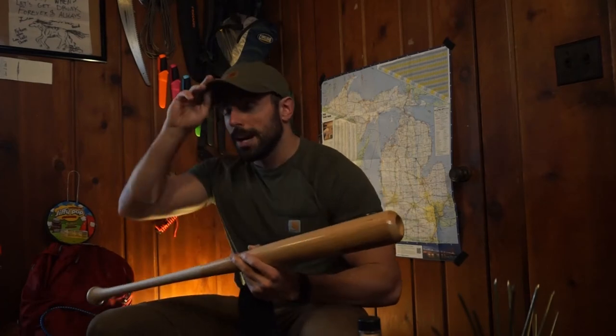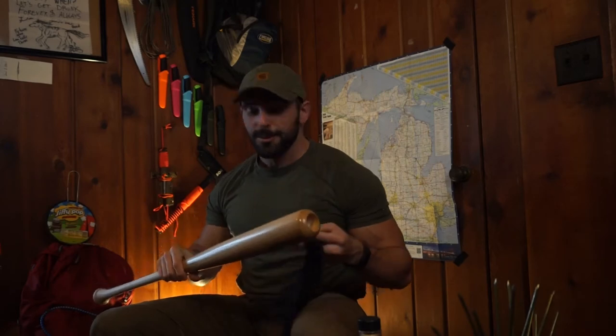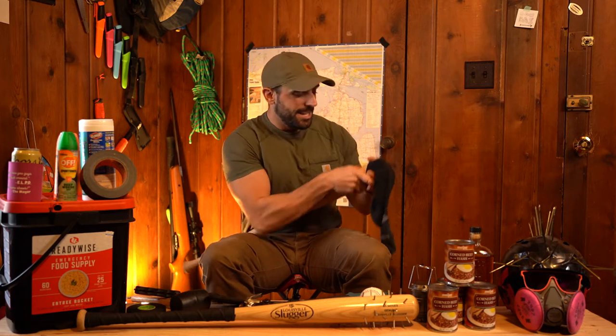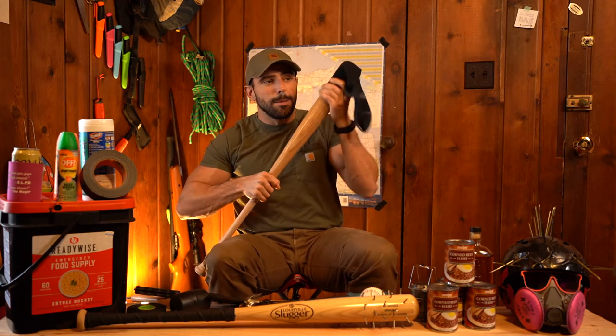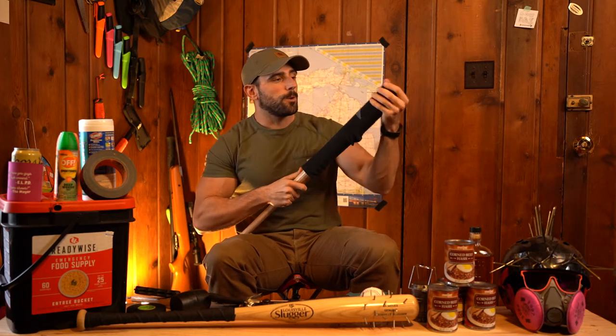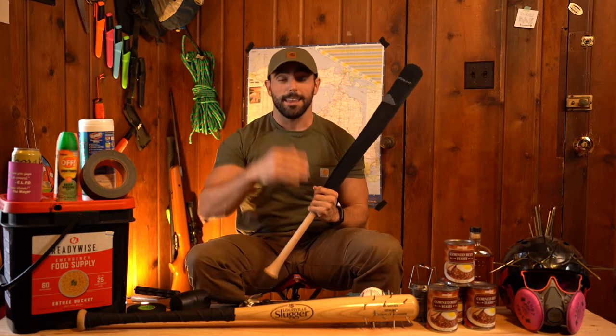Here's a tip I learned from two guys — only going to say their first names: Robert, Tanner — love you guys. If you're not going to put spikes on your bat, and again, this is just for when you're hitting the cages, go ahead and slip a sock all the way down your bat. This is going to do a couple of things for you. First of all, if somebody sees you putting a sock on a bat, they're going to be like, yeah, that's a crazy guy — go ahead and leave him alone.